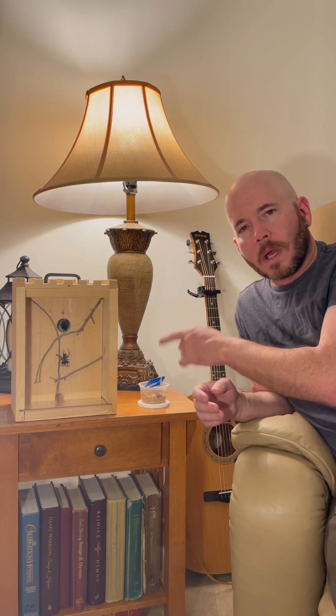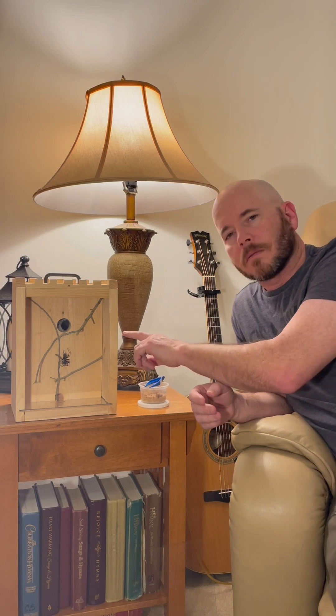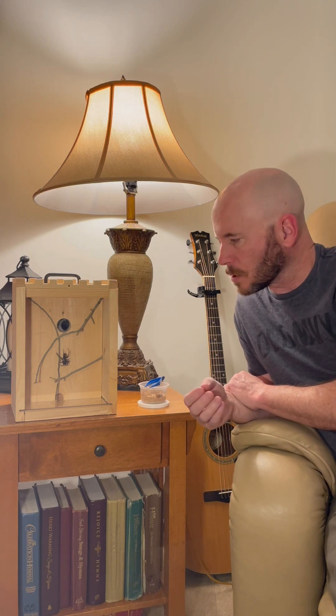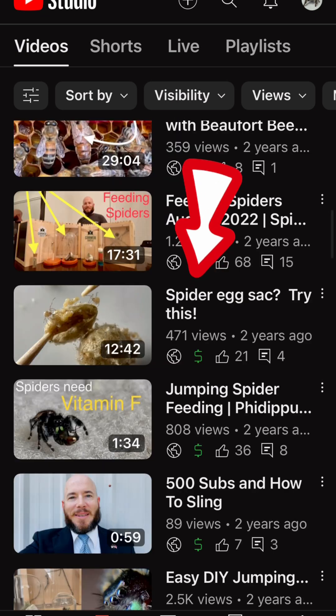The spiders that make the webs like this are female. So if you order one of these spider keeps and you order a spider with it, it's going to be a female, medium or large size. Here's a video of how to set up your spider keep and paint it. And here's one if you happen to get an egg sack.